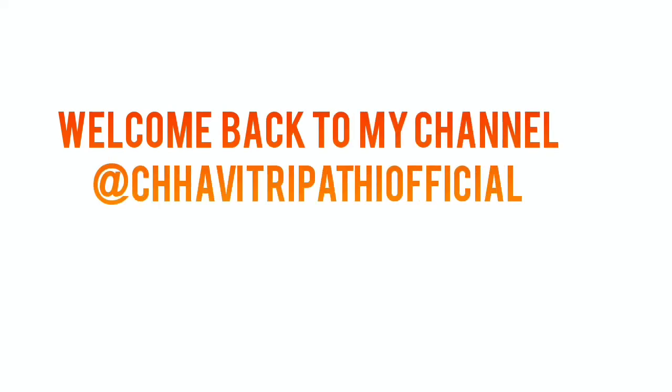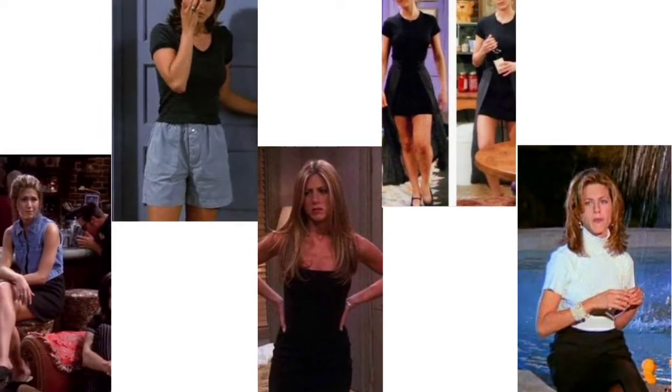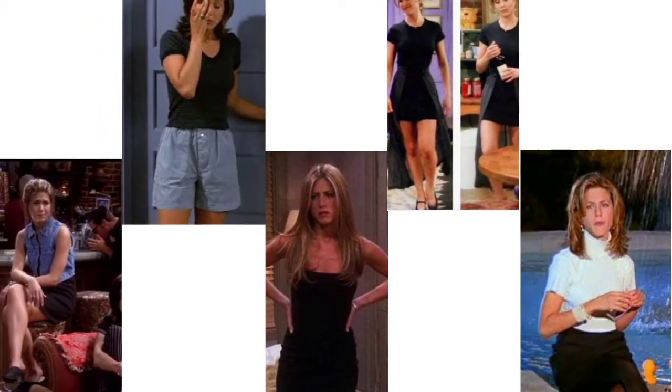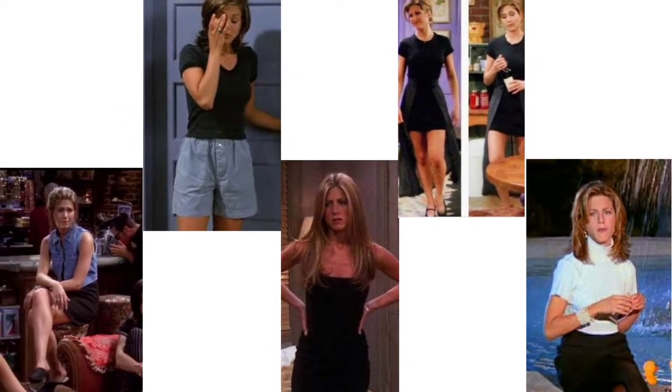Hi everyone, welcome back to my channel. This is Chavit Ripathi, and in today's video I'm going to be sharing with you how I recreated Rachel Green's most iconic look.